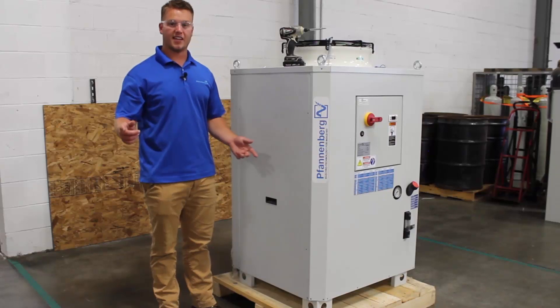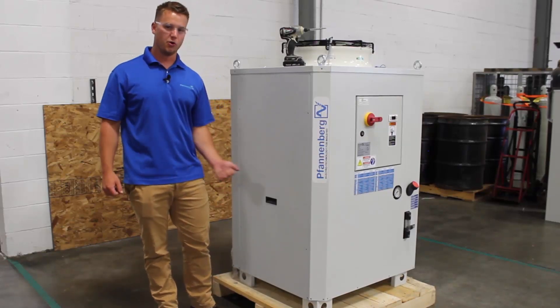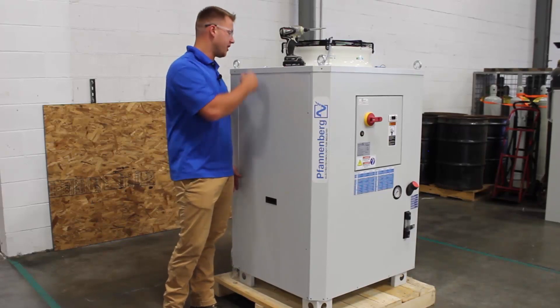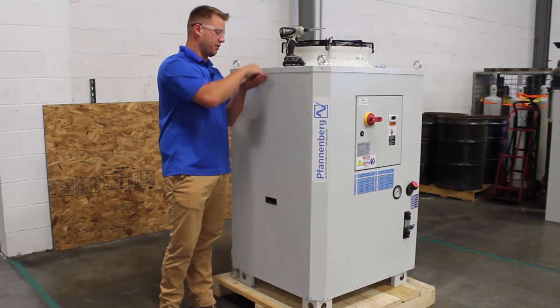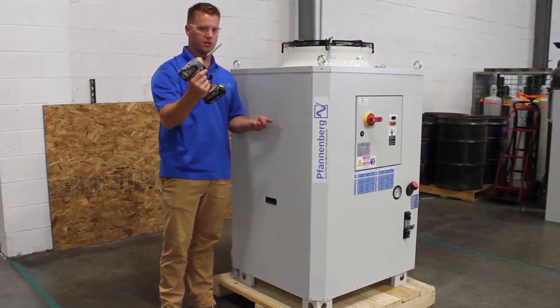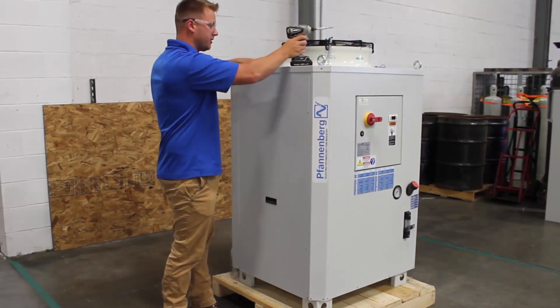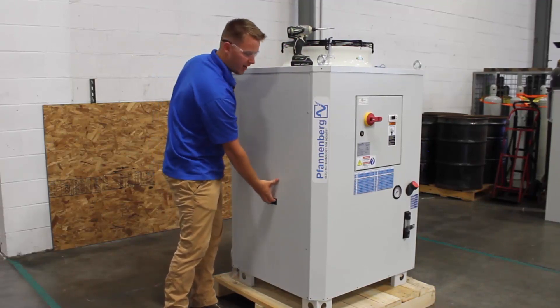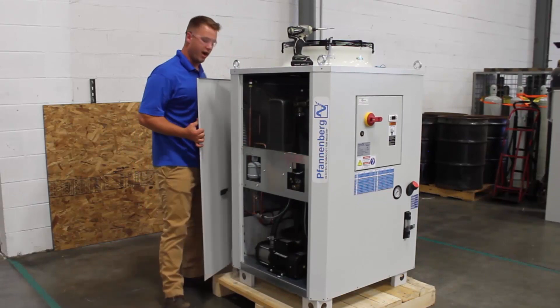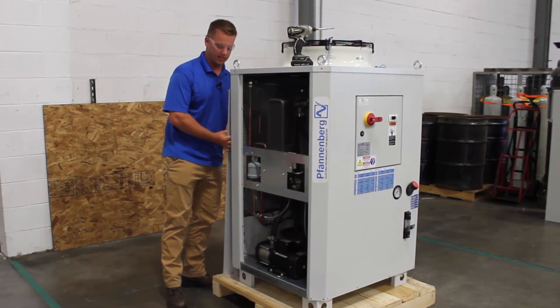Now we're going to take a step inside the chiller and check out the features and benefits inside. To access the chiller, it's very easy — on each side there are four Phillips head screws that you can remove with a standard drill or Phillips head screwdriver. The side panel then lifts off like this; just set it somewhere safe where it will not fall or get damaged.